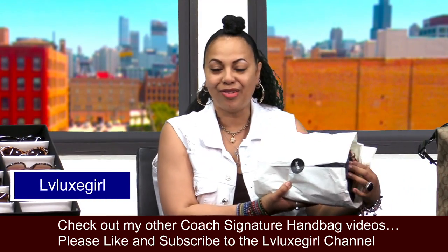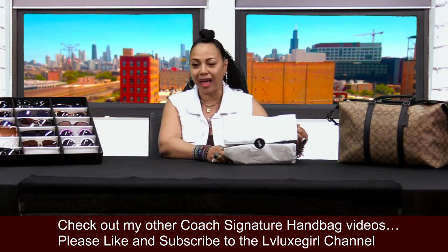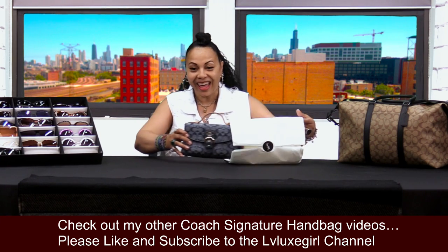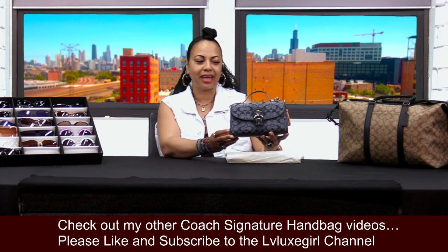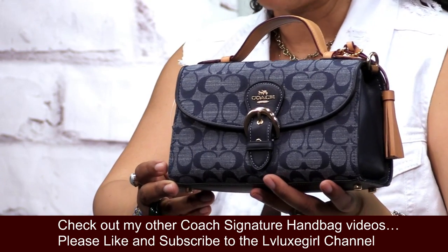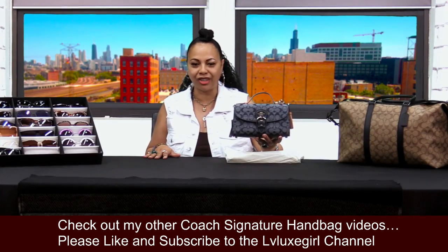Here she is right here, you guys. What I ordered without any further ado is none other than the Coach Cleo Top Handle in Signature Chambray. This is my lovely beauty right here. Isn't she cute? This one I wanted when I saw it on the Coach website because it reminded me so much of some of the vintage Coach handbags that I love so much.